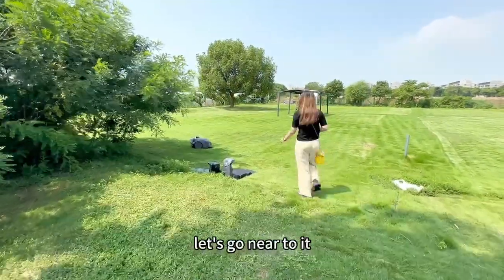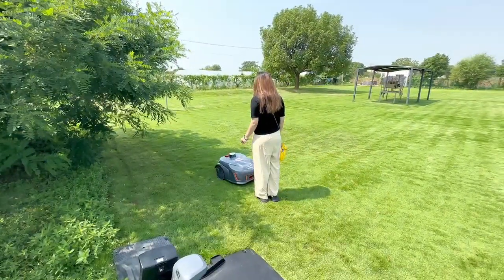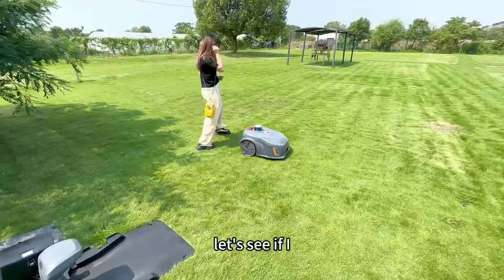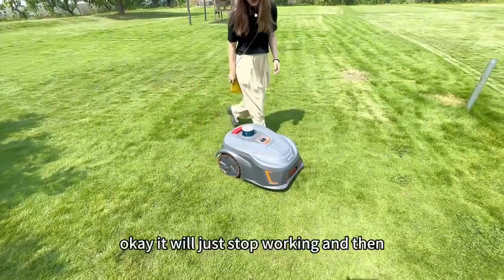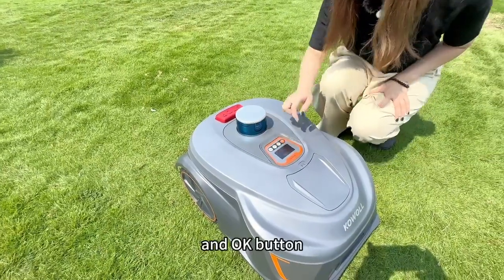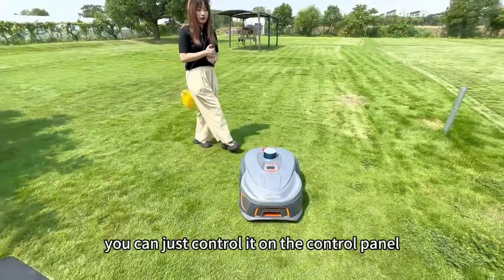Let's go near it. If I stand in front of it, what will happen? It detects me and then just turns away. Let's see if I press the stop button — okay, it will just stop working. And then to make it work again, just hit the stop and okay button. You see, it will start to work again. That's how it works. You can just control it on the control panel.